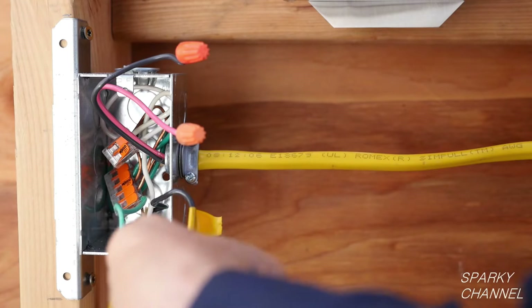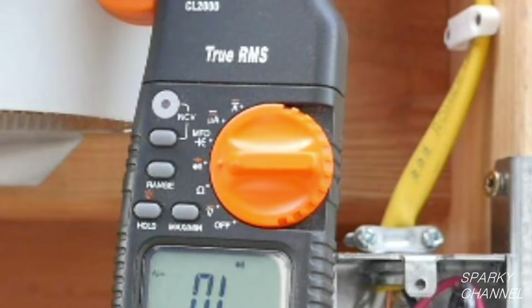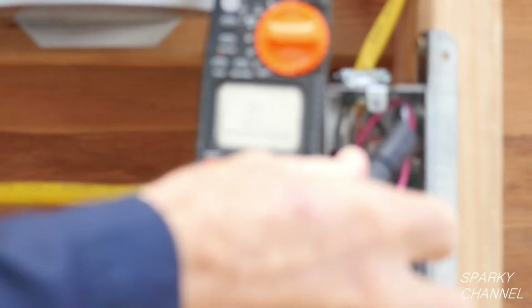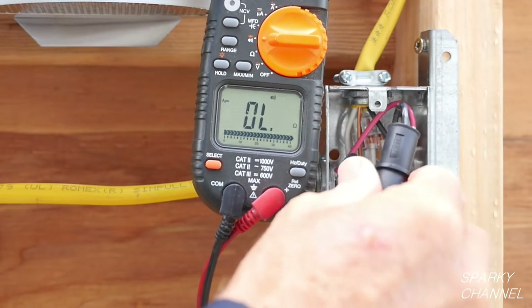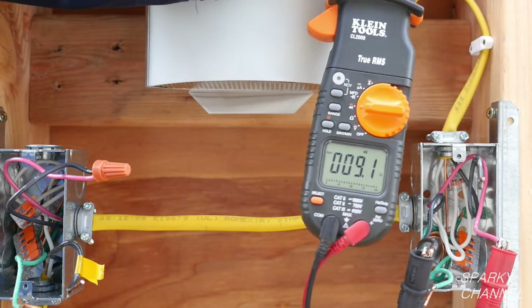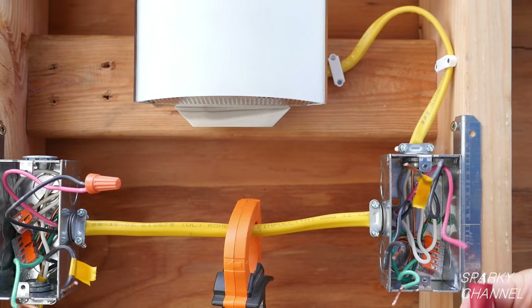Remove all the wire nuts. Now temporarily connect together the two traveler wires with a wire nut. This is my Klein multimeter. I'll put this meter on continuity setting and test to find the traveler wires in the other box. I'll test the wires in pairs until I find the pair that are the traveler wires. Because the traveler wires in the first box are connected together, the corresponding pair in the other box will beep and read as continuous. These two wires are the traveler wires. By the process of elimination, the remaining wire is the load wire. I'll mark it with a piece of gold tape as well.